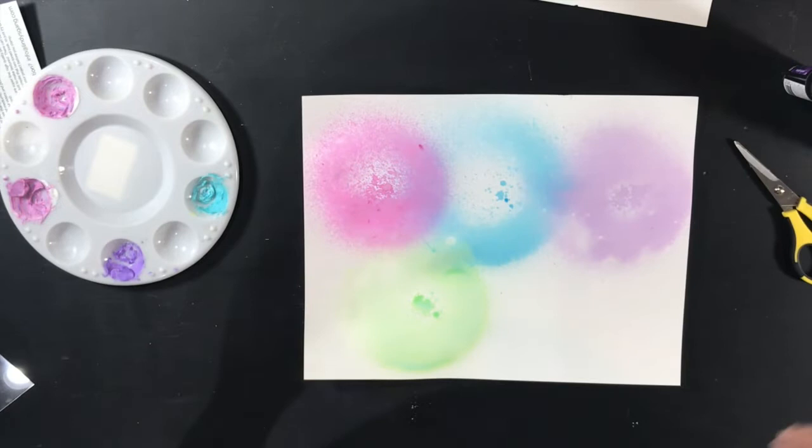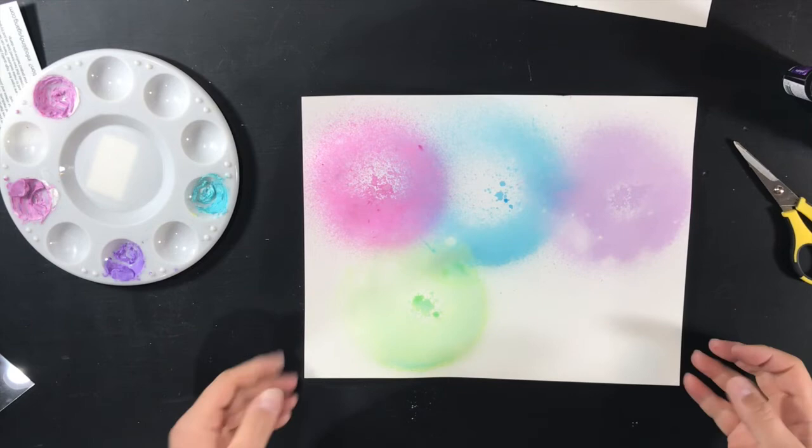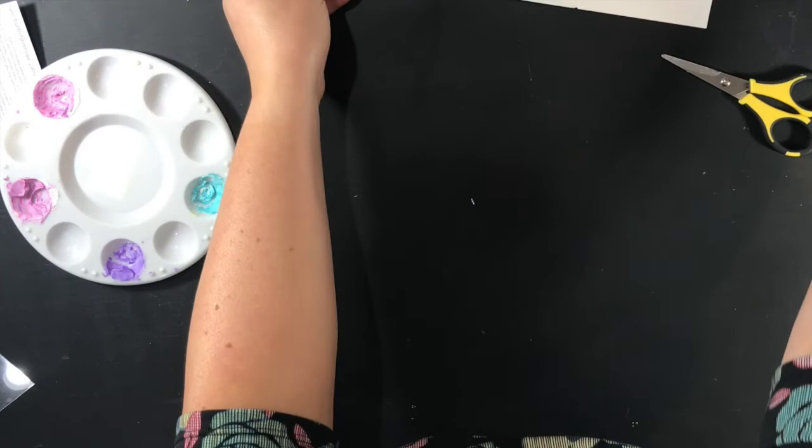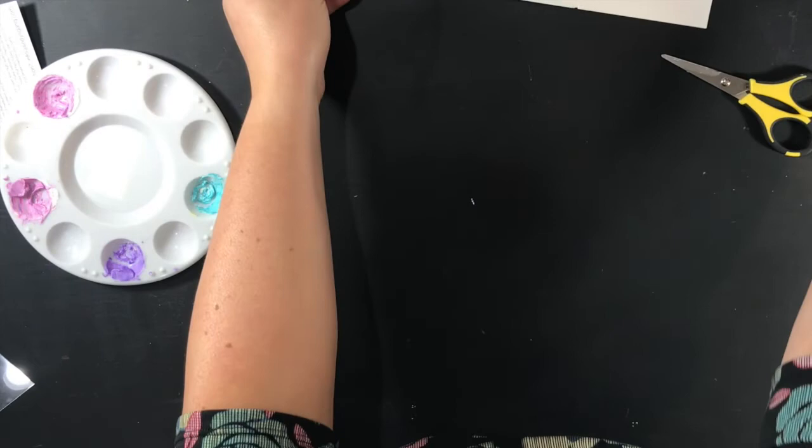That's what I got from Lindy's Stamp Gang — I can't wait to use them with my Fab Scraps things. I hope to do videos when I do my Fab Scraps stuff this go-round. Thanks for watching, guys. Tell me — do you have any of these products? If you don't, which ones would you have picked of the three that I got? Stay tuned to see how I use them. Thanks so much for watching. Bye!